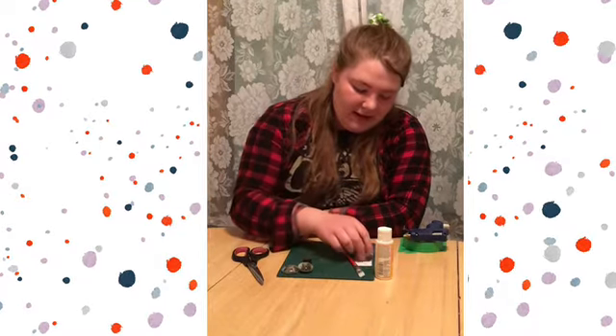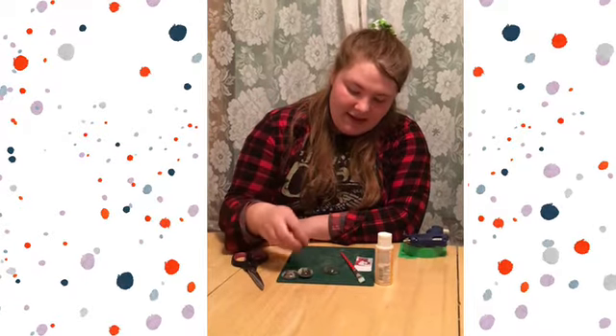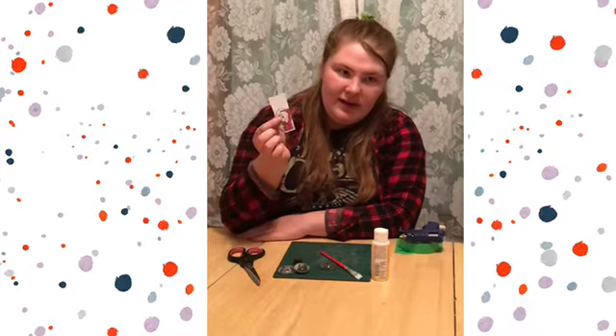For this project you will need some clear glass beads, some magnets, a paintbrush, some Mod Podge, and a picture that you printed off.